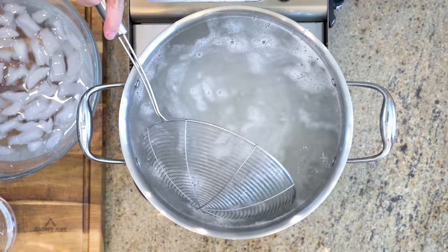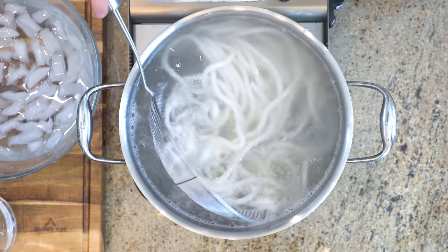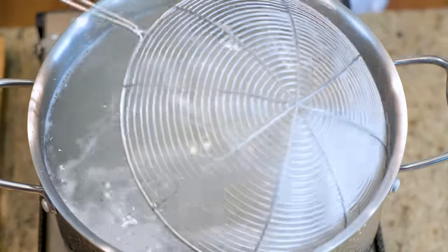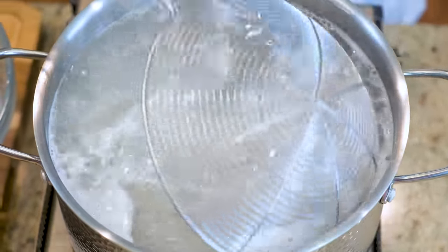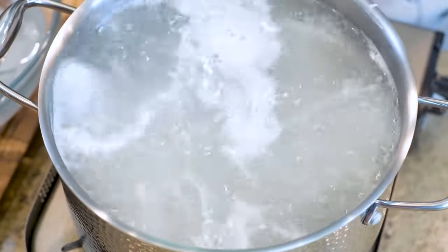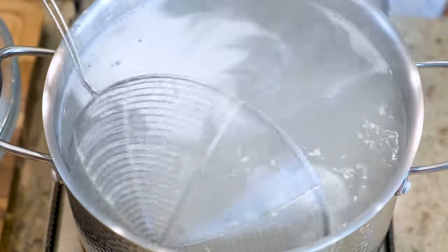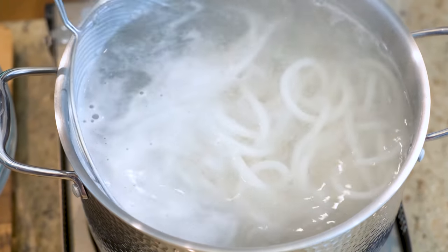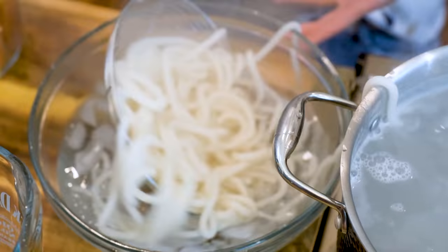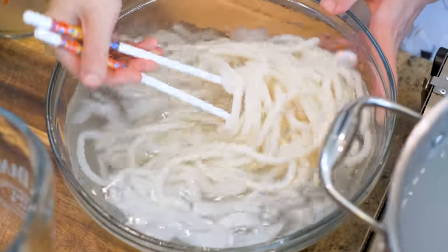The cooking time depends on how you are going to use these noodles. If you are going to season them and eat the noodles right away, you should cook them fully. When they are fully cooked, they will float to the top of the water. If you are going to use the noodles to make stir-fry or boil them again in the broth to make noodle soup, then don't cook them all the way through — remove the noodles before they float to the top of the water. Transfer the noodles into the ice bath. This will give them a nice chewy texture. Look how perfect they came out. So smooth and even. They look like machine made.